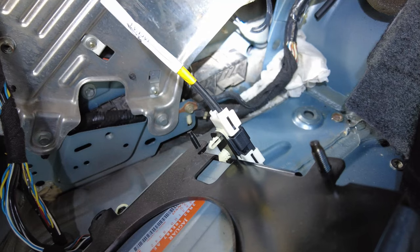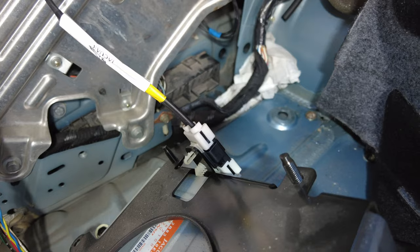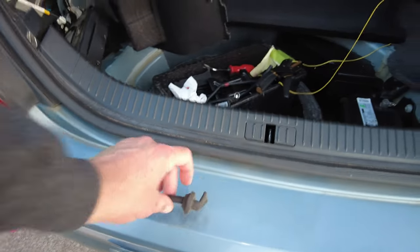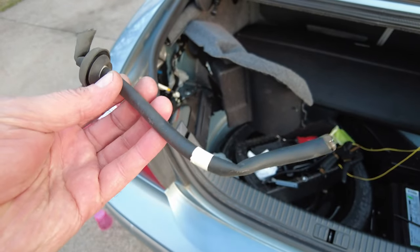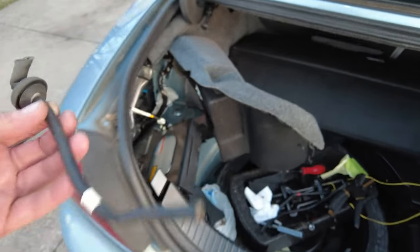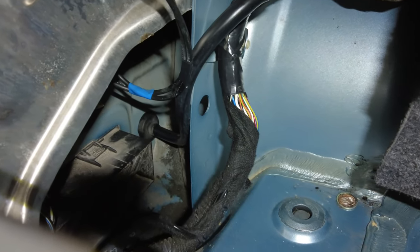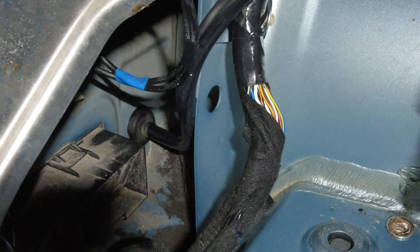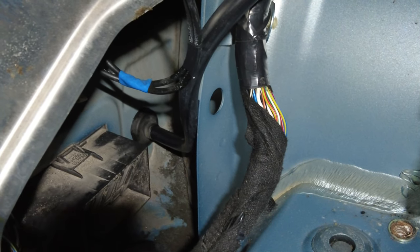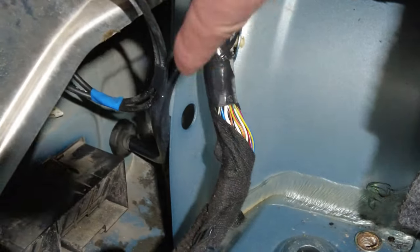It's easy to push the grommet through right there — just push it through, flip it around the other direction, and feed the new hose in there. Put a nipple on there and it'll never ever leak again. I switched the grommet around the other direction so I could push it in, put silicone grease on it so the hose slides in, and now we're just going to put a zip tie there.